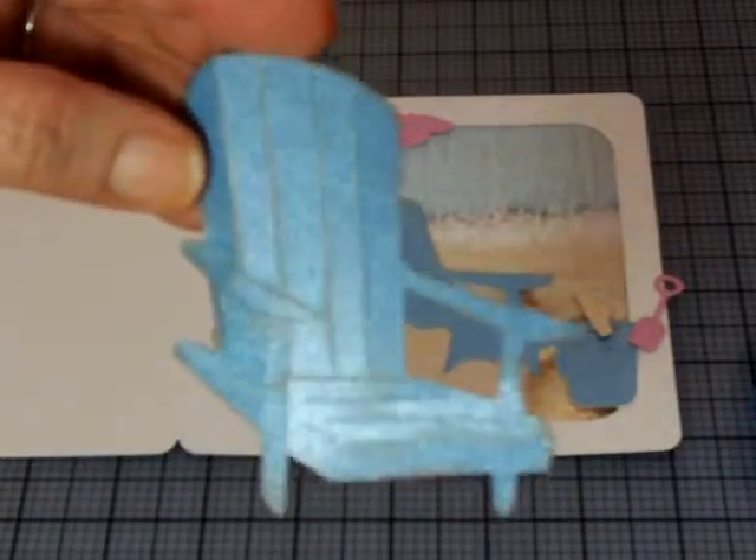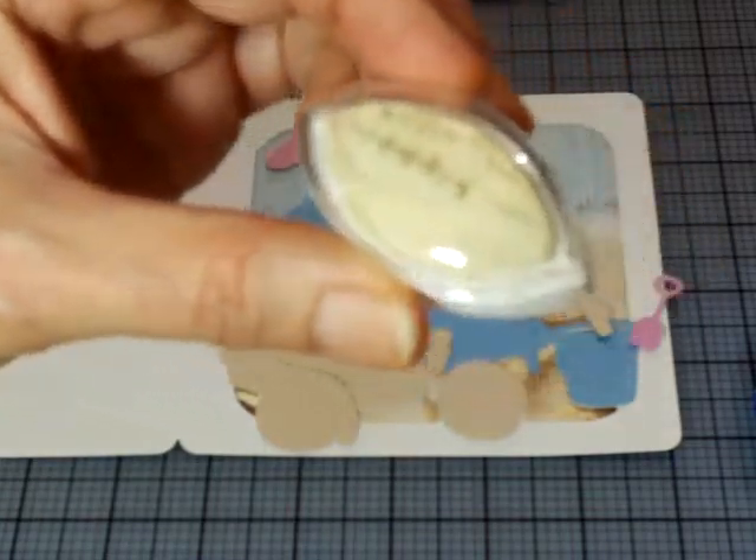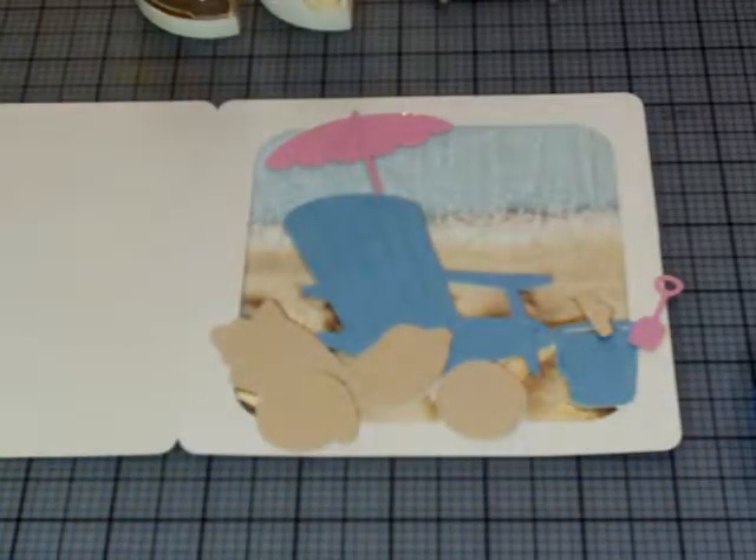I want to show you how distressed you can get these. What happens is all these little slats that are cut — you can bend them, and then you just add your distress inks. When I distress I use what I have: a Color Box chalk ink in alabaster, a Color Box chalk in creamy brown, and then my old standby, Color Box chestnut roan. You can use black if you want, but beaches aren't really black — at least you hope not!